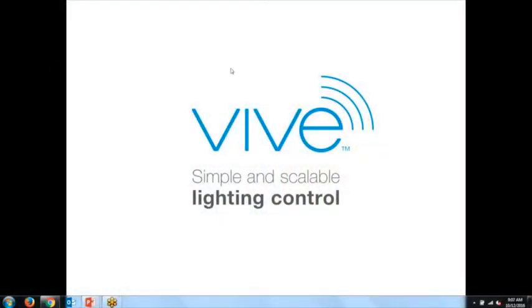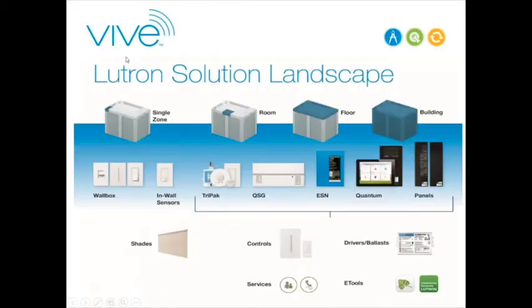VIVE is a new product that Lutron is launching. Looking at Lutron's landscape of products, one of our big advantages is we have everything from a single room where you want to control a single light—we can offer an in-wall sensor switch or dimmer—all the way up to our full-campus, full-building, high-rise Quantum solution. The ability to offer across the whole board is one of the strengths of Lutron.